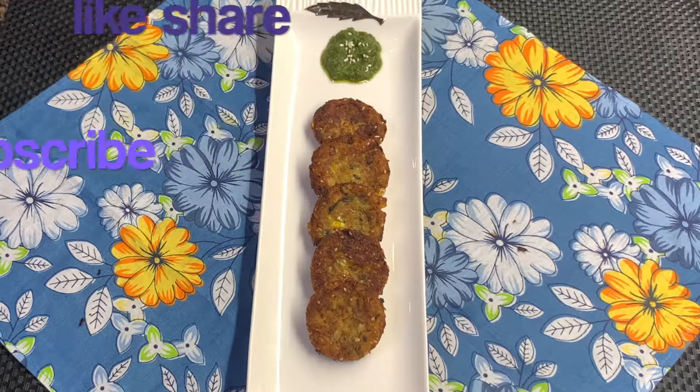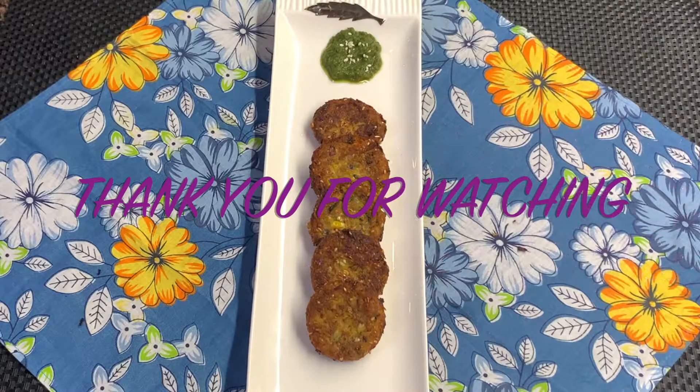My YouTube channel is Easy Cooking with Anju Adlaka. Stay tuned, take care of all the elders in the house. Thank you for watching.